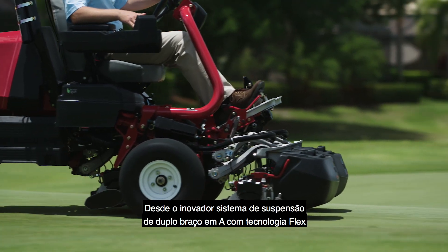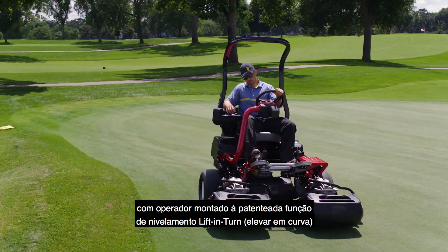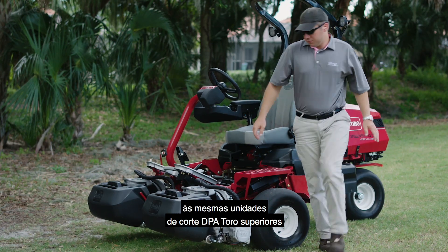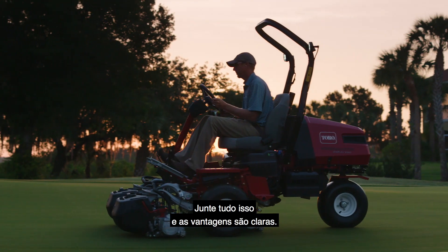From the innovative AA arm suspension system with flex technology that follows contours better than any other riding greens mower, to the patented lift and turn leveling feature to eliminate step cuts, to the same superior Toro DPA cutting units with Toro's Edge Series reels — add it all up and the benefits are clear.